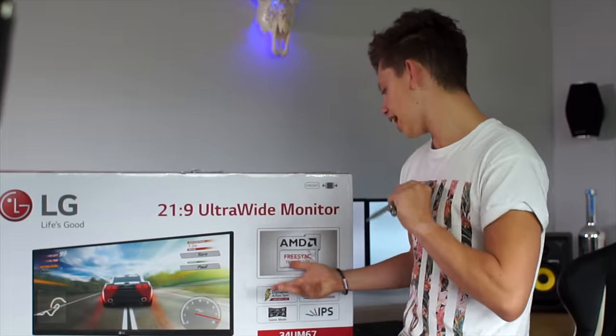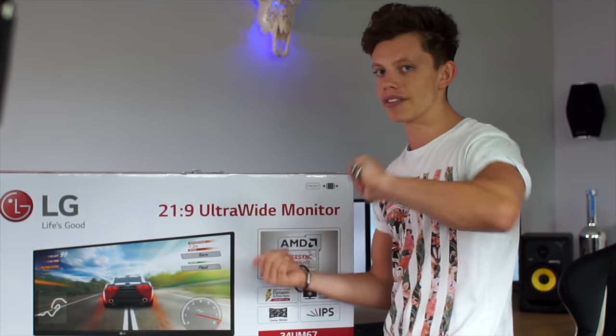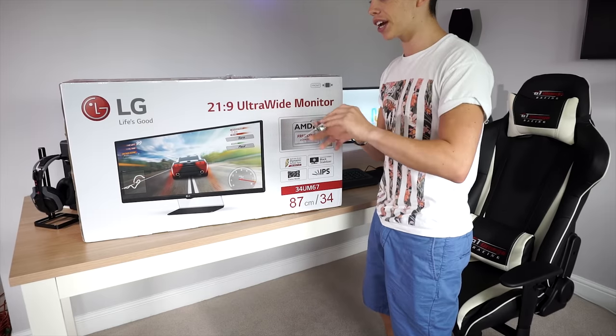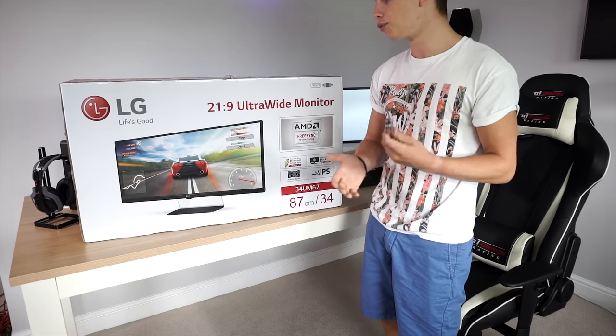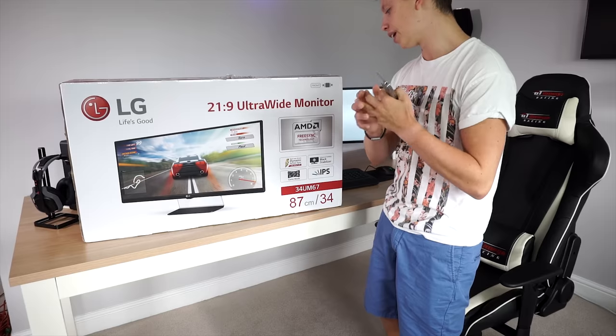The monitor also has AMD FreeSync technology. I used to have an AMD graphics card but I've recently changed to Nvidia, so I might have to put my AMD card back in just to test out the FreeSync and really see if it gets rid of the motion blur like advertised.